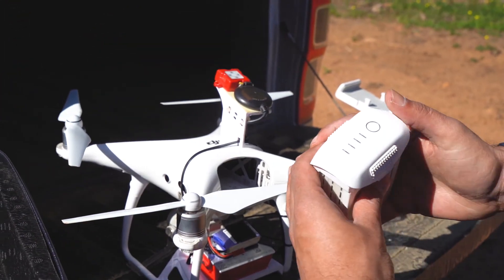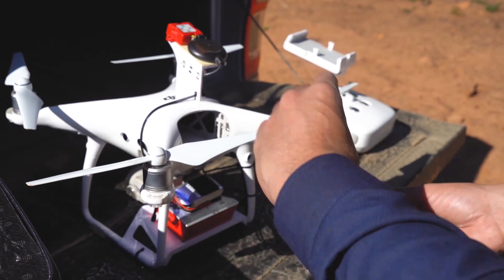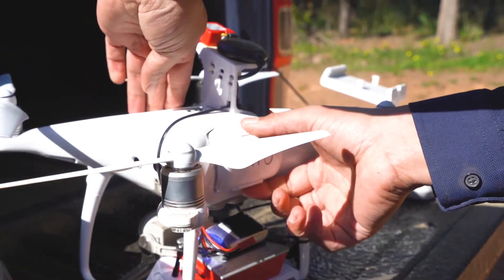The next step is to turn on your battery. Make sure that your battery and all your other batteries are fully charged. Plug the battery in and make sure it is turned on.